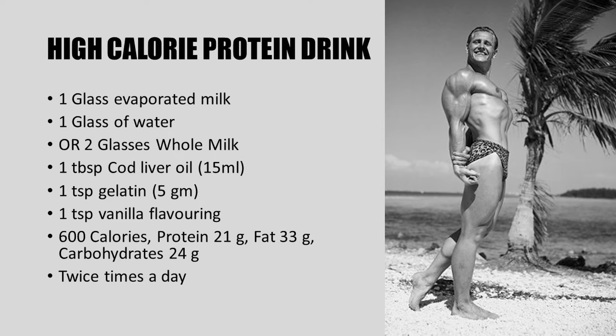The ingredients truly reflect the simplicity of nutrition back then. To make this high calorie protein drink, simply mix one glass of evaporated milk with one glass of water, or use two glasses of whole milk. Within the milk you want to add a tablespoon of cod liver oil, one teaspoon of gelatin, and a teaspoon of vanilla flavoring. In total this gives you slightly over 600 calories, with 21 grams of protein, 33 grams of fat, and 24 grams of carbohydrates.